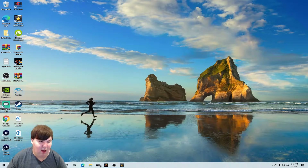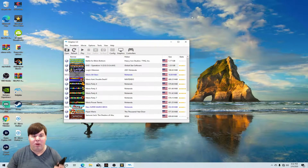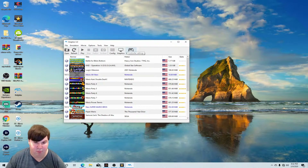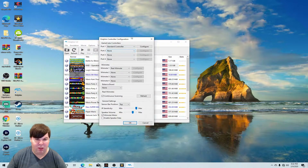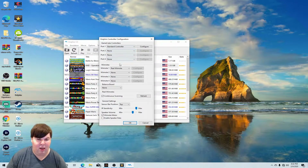Now what we need to do is click on Dolphin to open it. In order to get the Wiimote connected, you have to have a very good Bluetooth device. Now go into controller settings, and you'll see the Wiimote option — select 'Real Wiimote.'